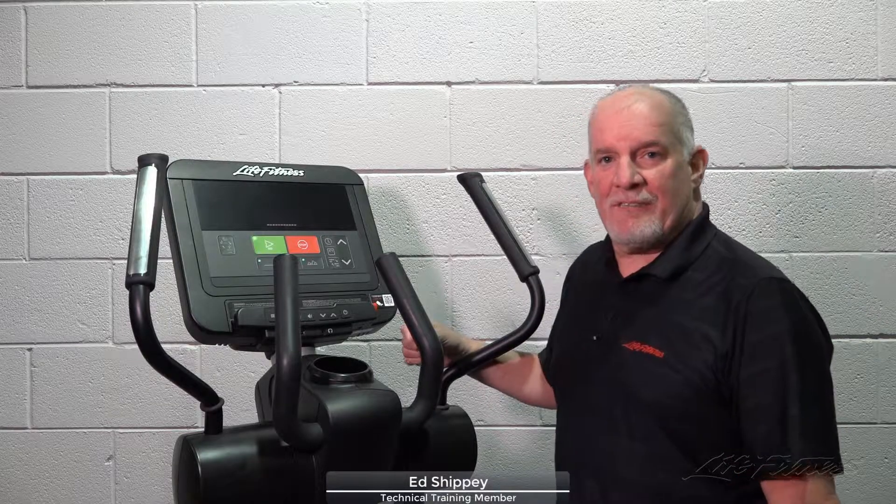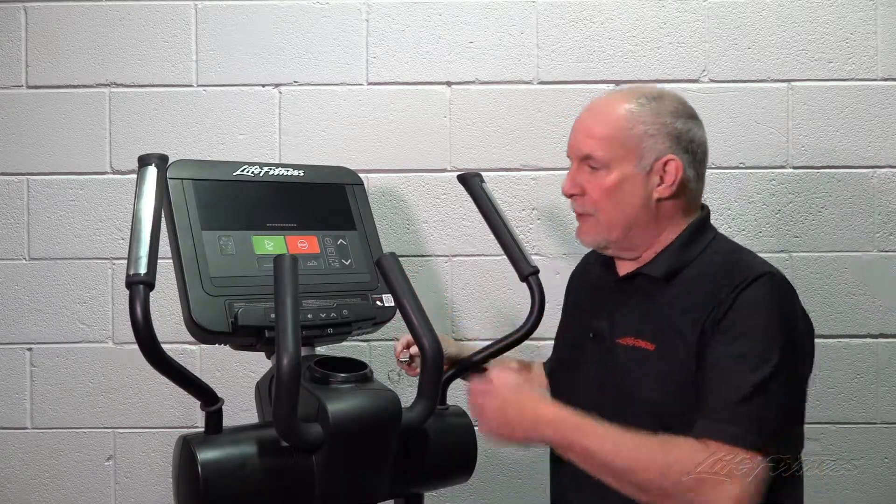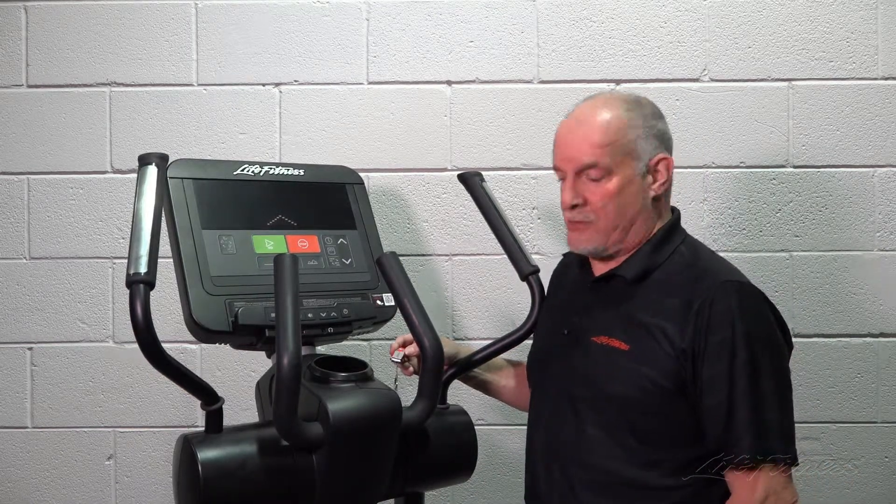Hi, my name is Ed. I'm a member of the Life Fitness Technical Training Team. Today's video is going to cover the software update and software version check on the Integrity-C console.